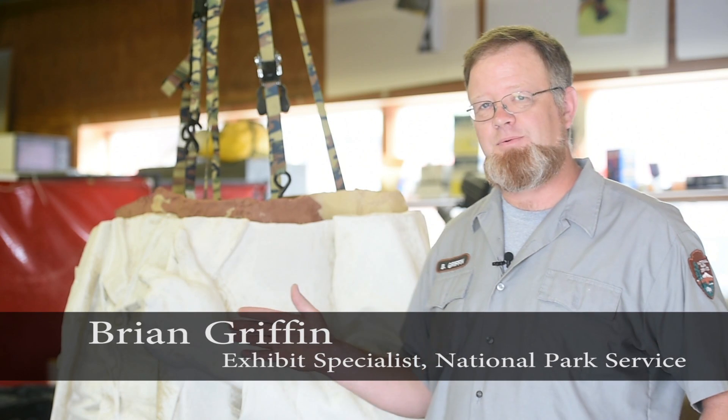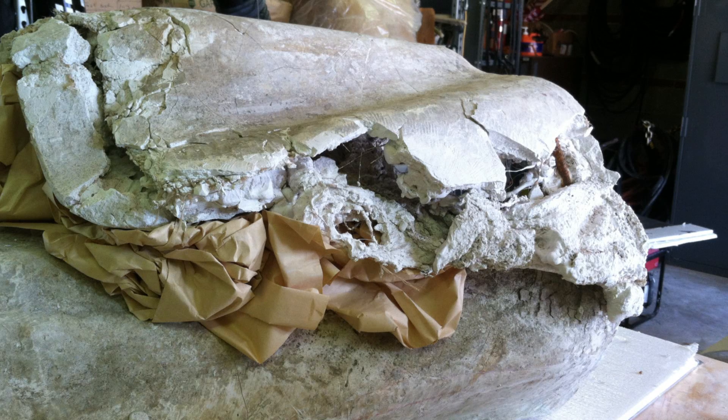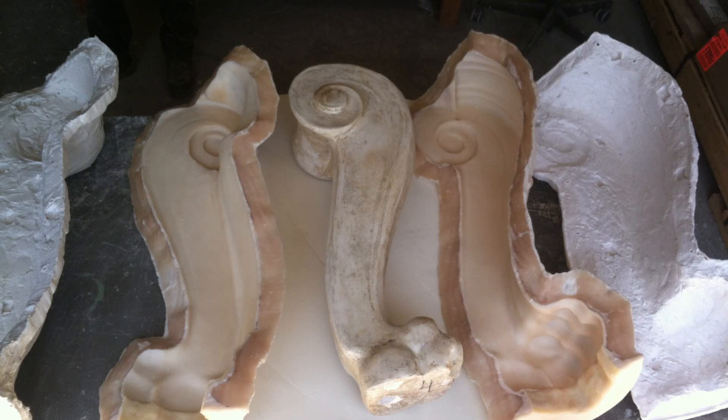These plaster patterns were then sent back to the United States and have since been archived at the Saint-Gaudens National Historic Site in Cornish, New Hampshire. During all the travels with these patterns, they suffered a lot of damage.